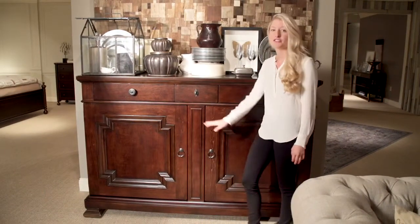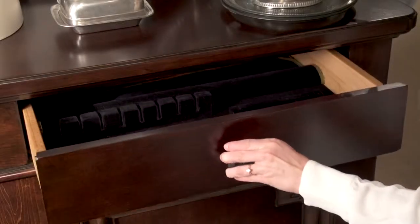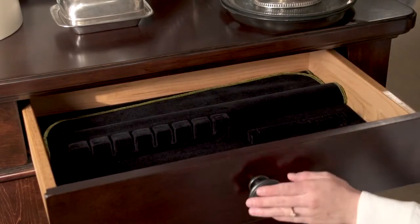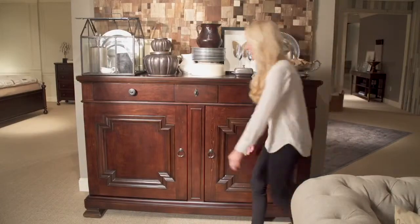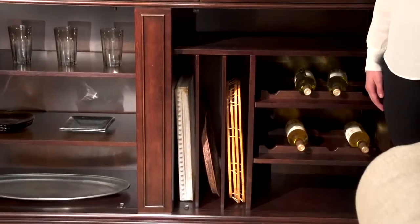This piece offers three drawers with a built-in silverware tray in the top right drawer, perfect for keeping all of your silverware organized. And behind these two doors, plenty of storage for wine bottles and vertical platters.